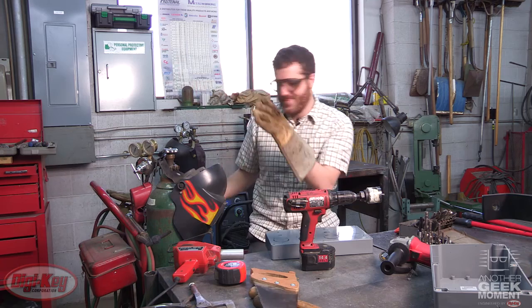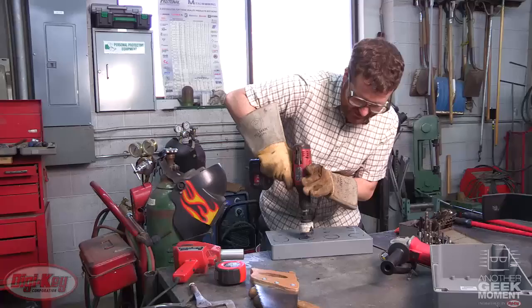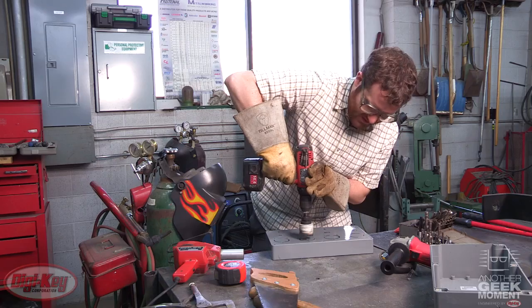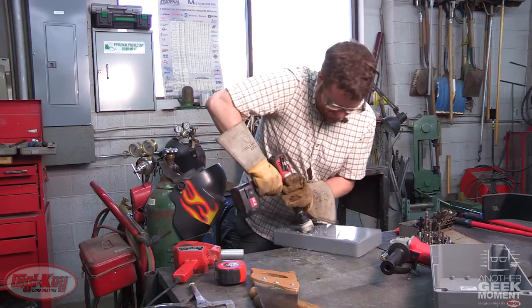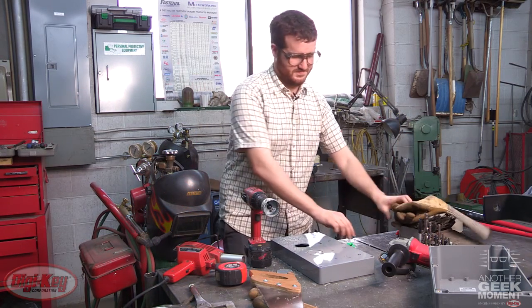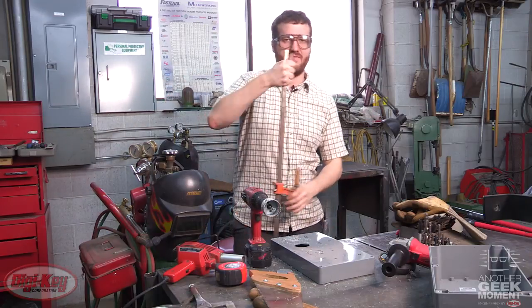The first thing I'm going to do is cut some holes, but first things first — protection. So what you want to do is line up the drill, put it on forward and drill. One down, three to go. It's kind of loud in here so I decided to use some earbuds. I also think this clamp will help me finish these holes.